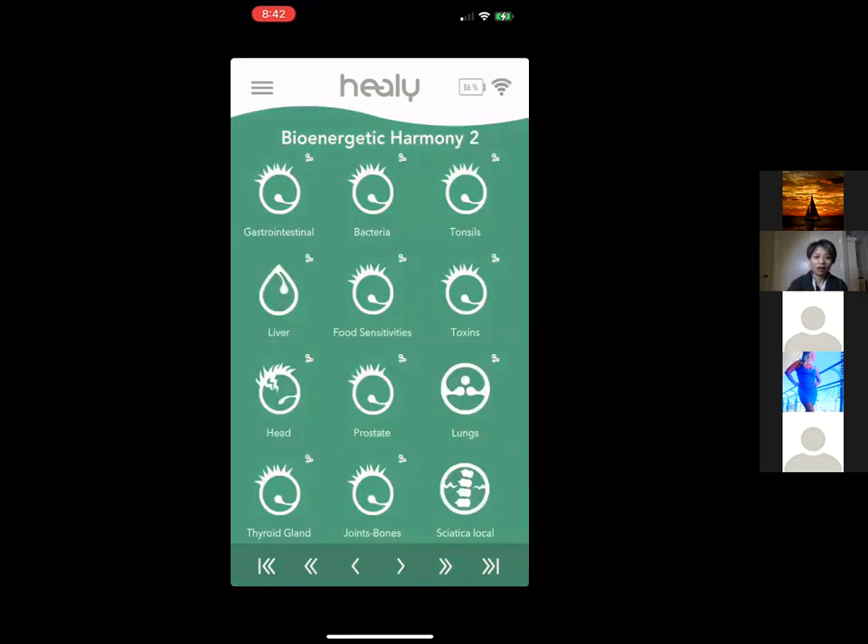Bioenergetic Harmony 2 includes more gut health programs, gastrointestinal support, bacteria and infection programs, and a Tonsils program. There are also key organ programs — liver and lungs — which are crucial because optimizing these organs enhances your immune system and connects to broader health improvements. There's also a food sensitivity program: we have a guy who was allergic to mango and after using the allergy program he can now eat mango.